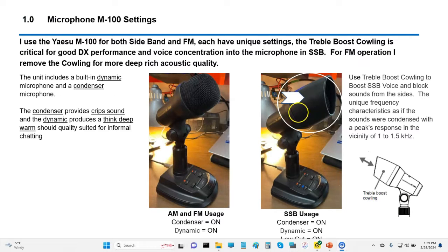This is the microphone I use — it's the M100. There are two configurations I use it in. One is in sideband mode, which uses this little treble boost cowling. The other mode is simply for FM, where I speak right into the microphone itself. These are my settings here — I've got these all turned on, and in this one I have these two turned on. Those are the microphone settings.